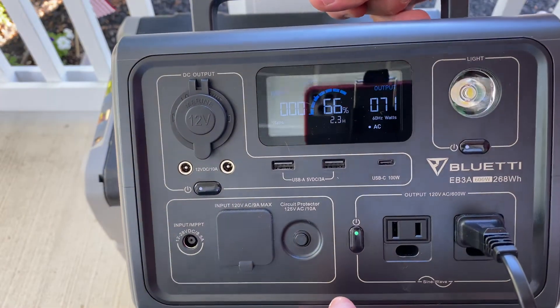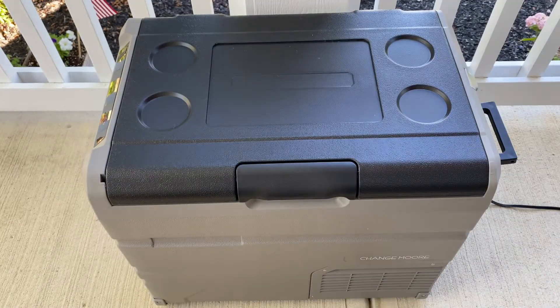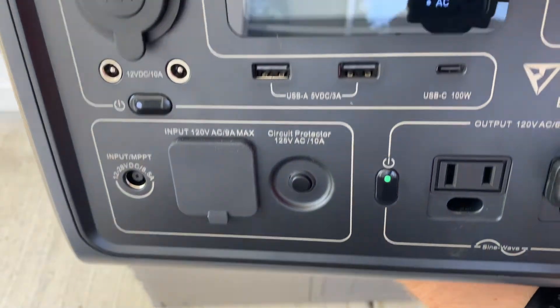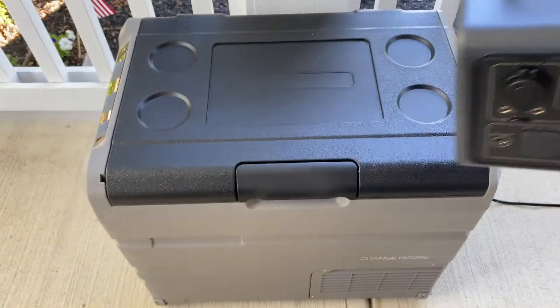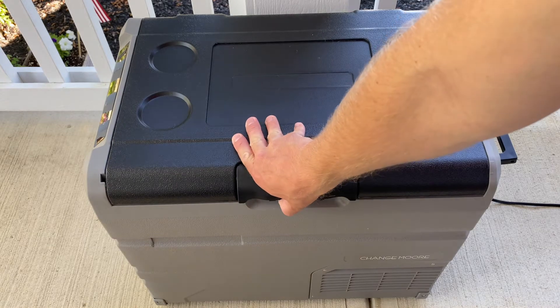Speaking of solar panels — I don't have one for this unit yet, so I'll do an update when it arrives and I've finished testing. Think about how you can develop a plan or implement a system around this concept if you haven't already. For me, having this unit power my security camera system gives me time to observe what's going on during an outage.